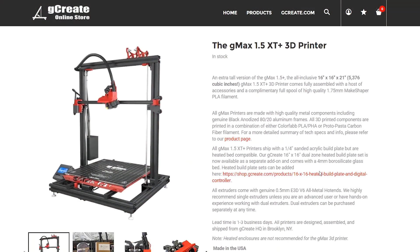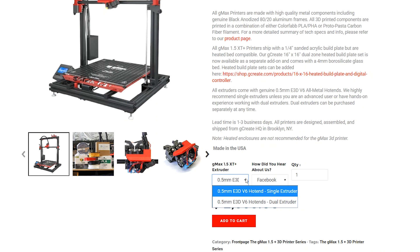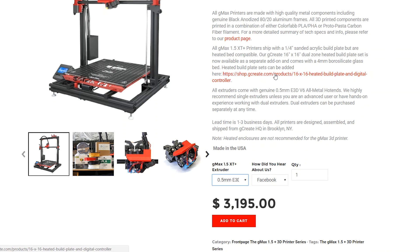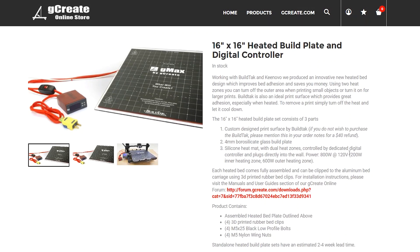Number two on my list is the G-Create G-Max 1.5 XT Plus. This printer is huge — it can print 16 by 16 by 21 inches. It's a very finished looking machine; it's very solid looking. It comes with E3D extruders, and if you want the dual extruder option they can install two E3D extruders. The one thing that threw me off is it comes with an acrylic bed, and if you want the heated bed that's an add-on, which includes a 4mm glass plus the large bed heater. The other really cool thing is it comes with the BL-Touch sensor installed, so bed leveling is a cinch.